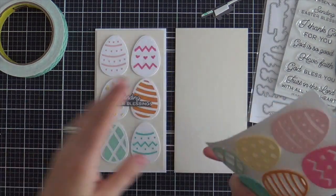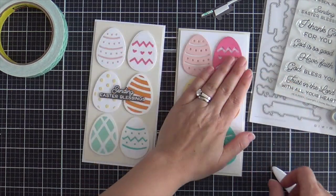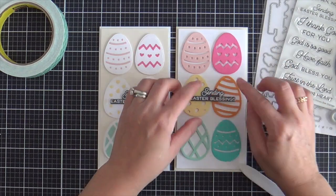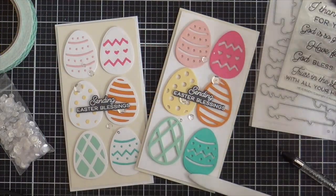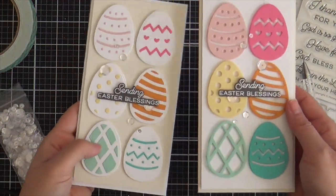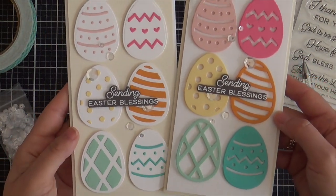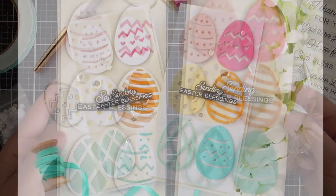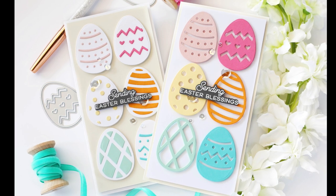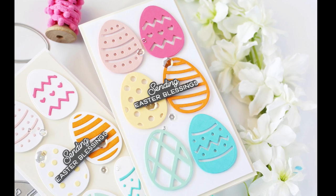I'm assembling the two cards. One card is white on cream, the other is cream on white — a little switcheroo. Both have the same sentiment slapped right in the center. I added a few sparkling clear sequins just to give it a little blingity bling. These cards are three and three-fourths inches wide and seven and a half inches tall — kind of a mid-size slimline. I invented a new size. You gotta do what you gotta do to fit those gorgeous Easter eggs.